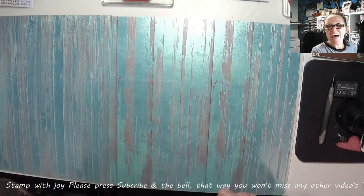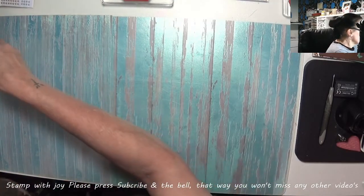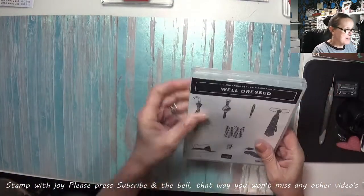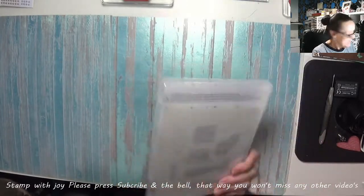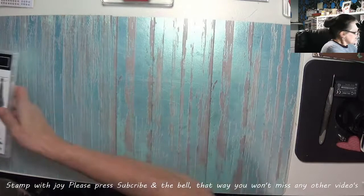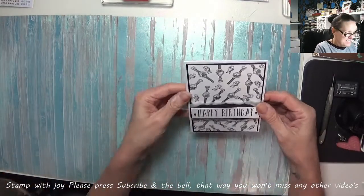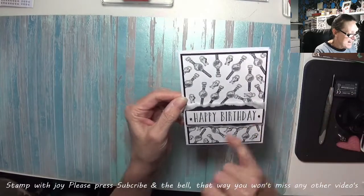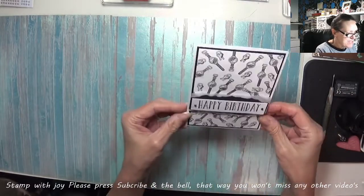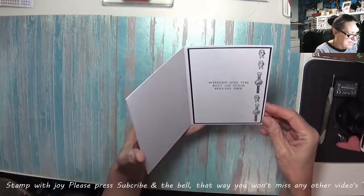Hey Stampers, Gideon again. I thought I'd come back with a male card for a change with this new set that is coming out — well, it's out today. It's called Well Dressed. I think it's really cute and for a freebie it's not bad at all. So I've picked black and white as my colour theme and this is the card. It's quick, it's simple, it's easy to put together. I always like black and white cards.